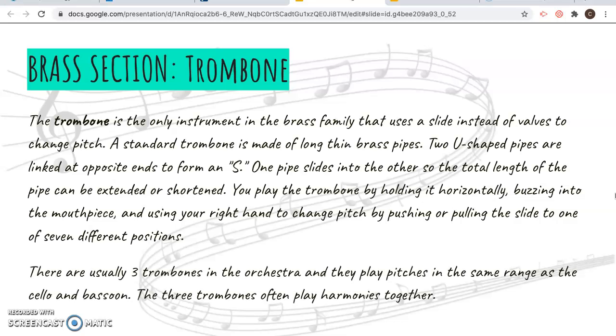The trombone is a little bit different because it uses slides instead of button valves. You pull in and out to change the pitch that you're playing. Trombone actually means 'paperclip' in French, so you can kind of see where they got the name for paperclip because it looks like a trombone — it looks like an S.